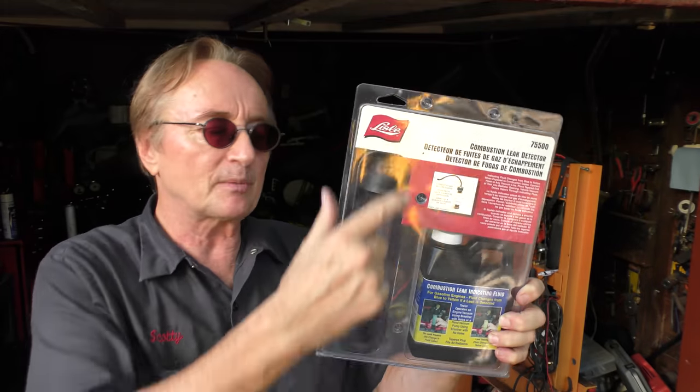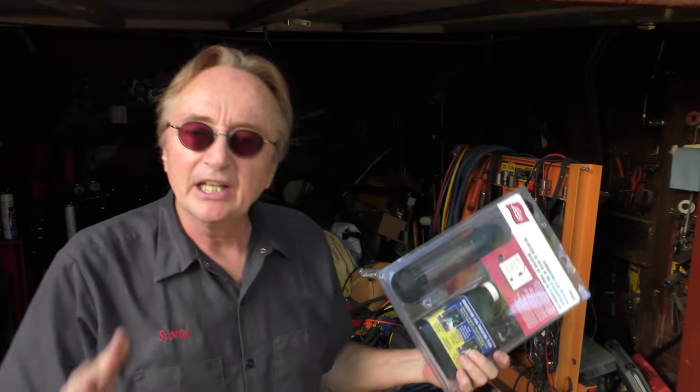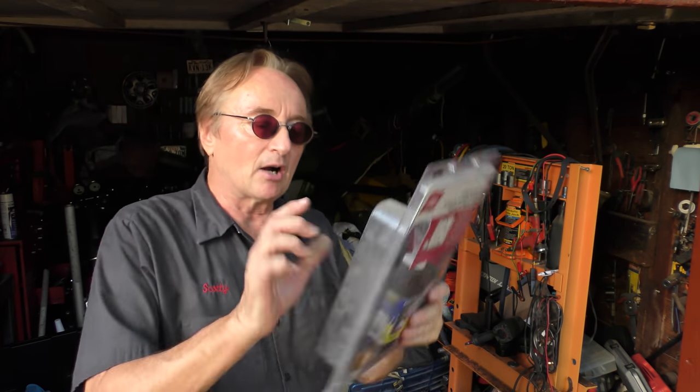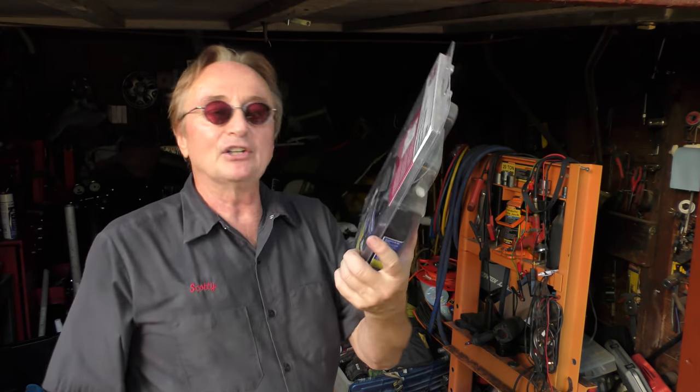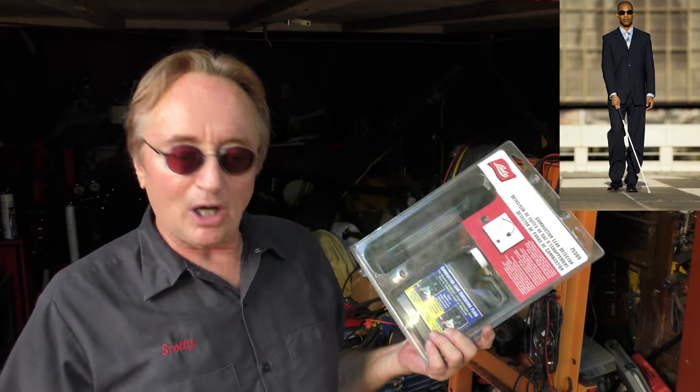This is a combustion leak tester by Lyle. It comes with the fluid and the tester, and you can test to see if your head gasket is blown. Watch my video 'How to tell if your head gasket is blown' to see how it works — it's very good. I never actually used this one because I hung it on a wall and forgot about it, so it's going in the giveaway box and somebody's getting a brand new one I didn't even use.